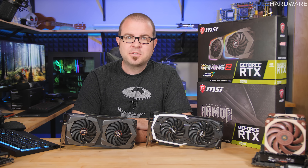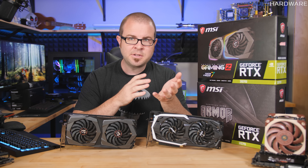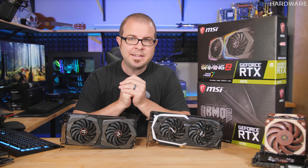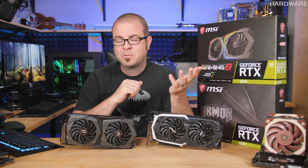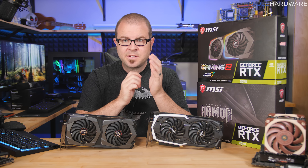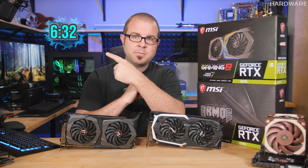Hello everyone, and welcome to my GeForce RTX 2070 launch review video. Here you will find some benchmarks and testing results for these new GPUs with comparisons to the RTX 2080 and 2080 Ti, as well as the GTX 1080 Ti, GTX 1080, and AMD Radeon Vega 64. I tested in 4K, 1440, and 1080, so feel free to jump forward in this video to those time codes.